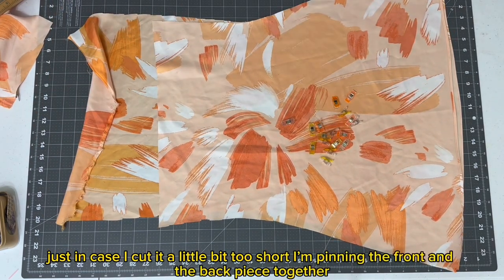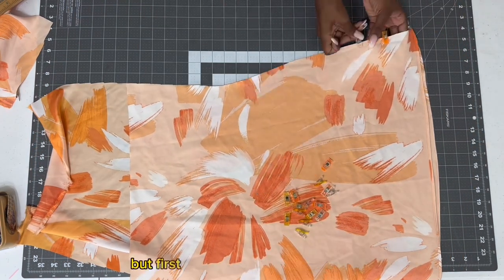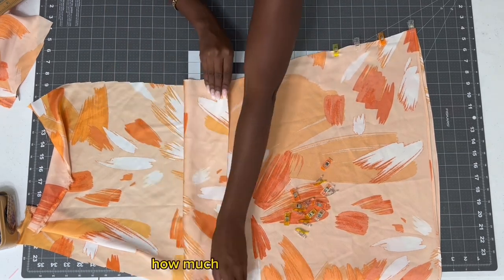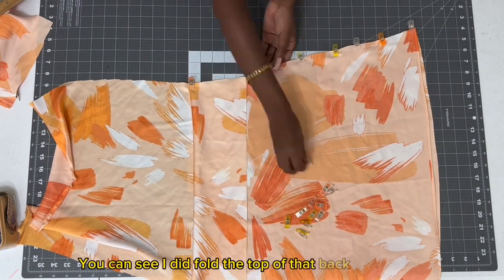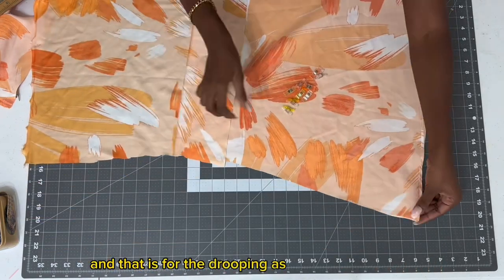I'm pinning the front and back piece together and I'm going to sew this part down, but first I'm going to do a quick try-on just to make sure I like how much of the back I left out. You can see I folded the top of that back layer down once I got to the waist, and that is for the drooping as I mentioned before.